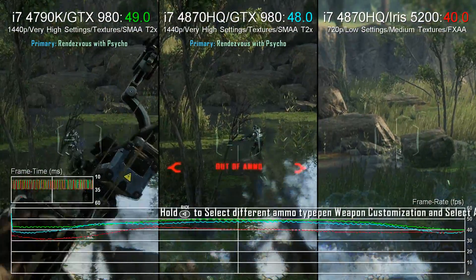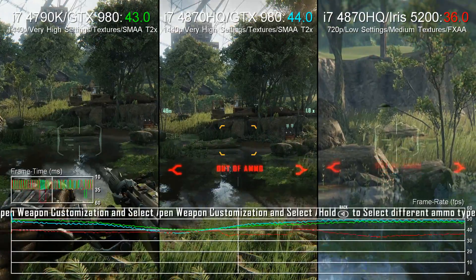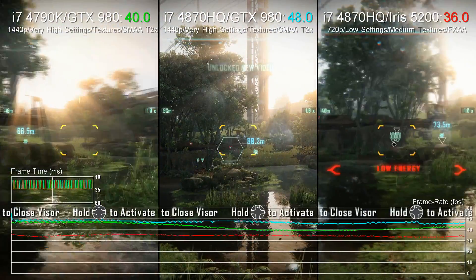On the plus side, it does demonstrate that Crysis 3 is a pretty scalable game — a state of affairs that doesn't extend to many recent AAA PC titles which don't run well at all on integrated graphics.